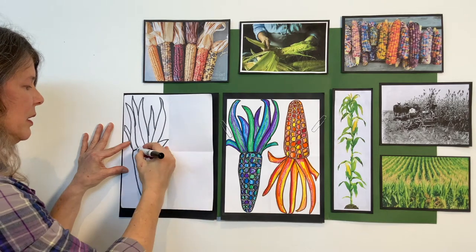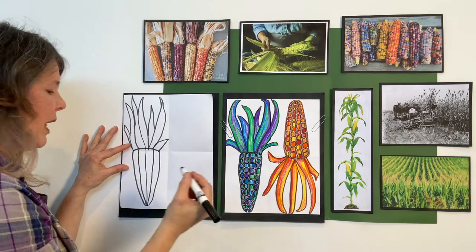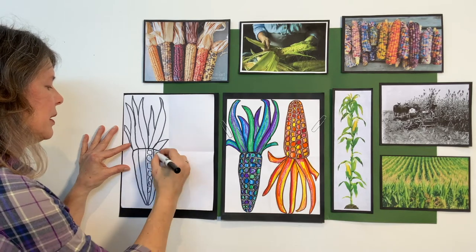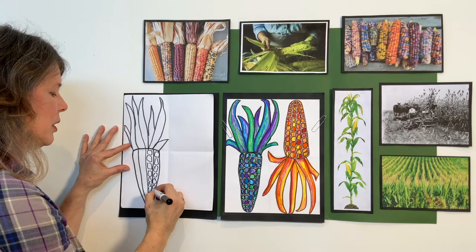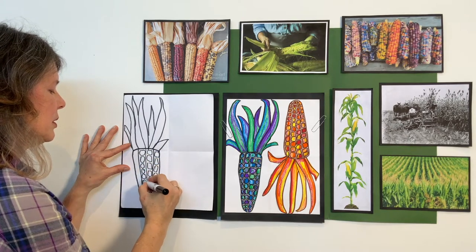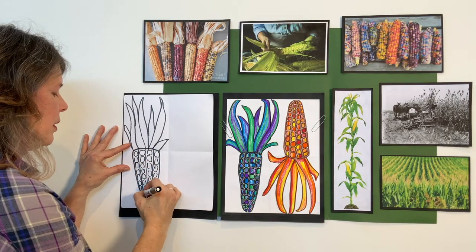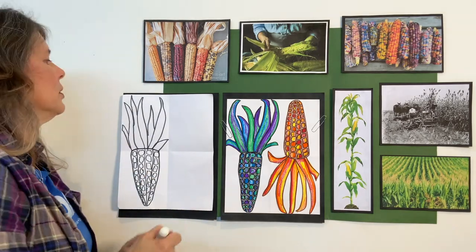Once the corn was harvested, it was shelled or shucked off the cob — that's the kernels we eat. Let's make a little line down the middle of the cob, just like we did on our practice, with one line on the right and one on the left. Staying with your black marker, go ahead and make your squares or circles in each space. Fill them all the way down your corn on the cob. That's our first corn cob.